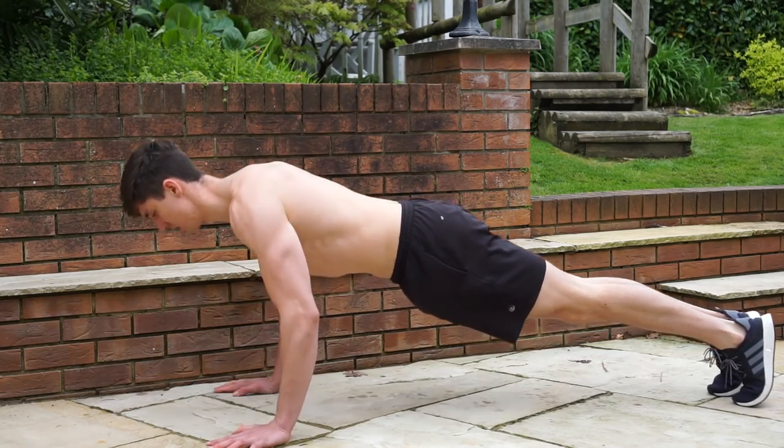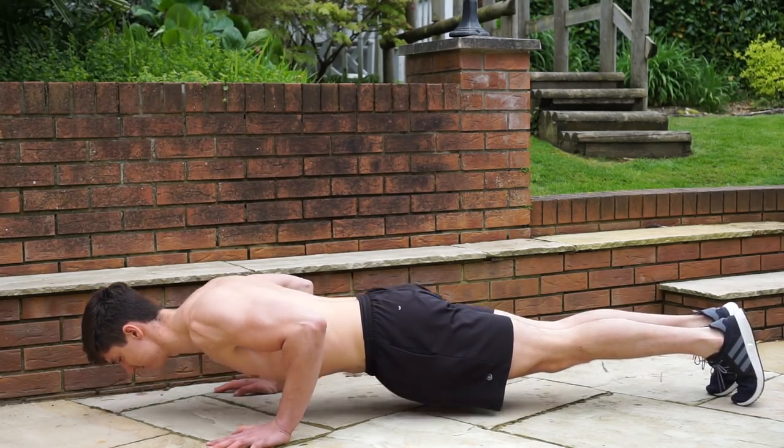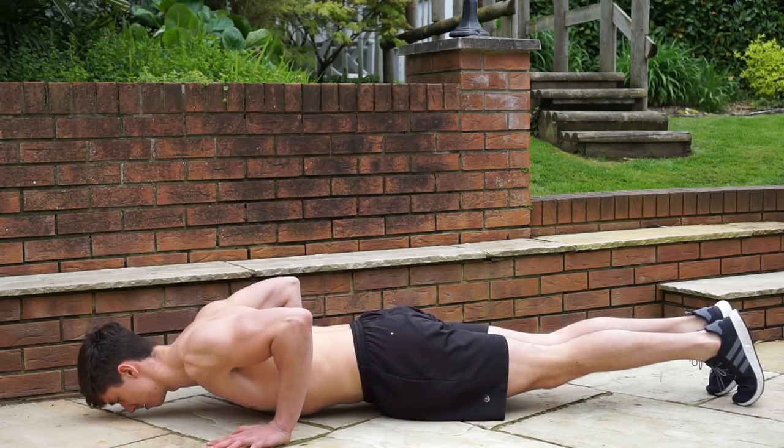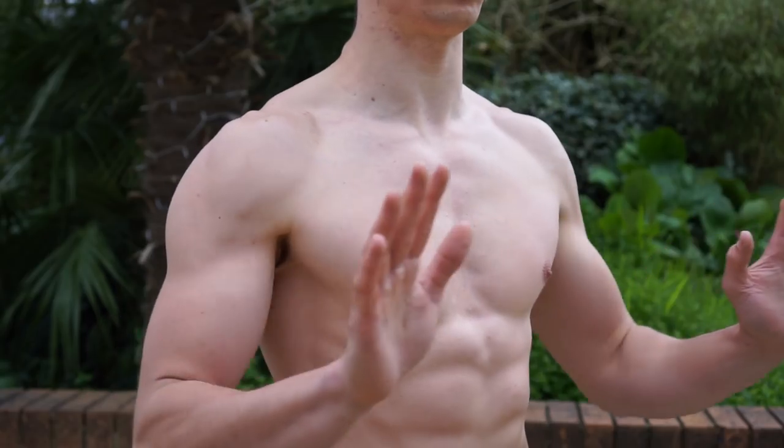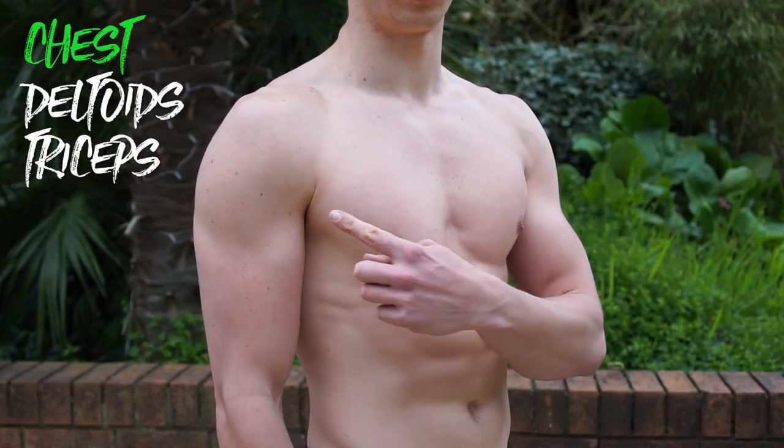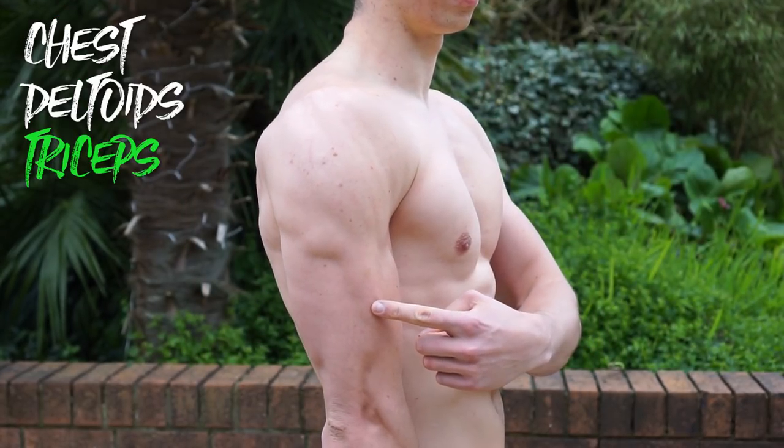Welcome back to Starting Calisthenics. Today we're going to be covering the push-up, which is an absolutely foundational move when it comes to increasing our pushing strength for bodyweight training. The push-up is a horizontal pushing pattern; it's going to primarily target the chest, the delts, and the triceps.